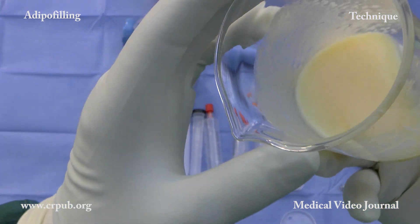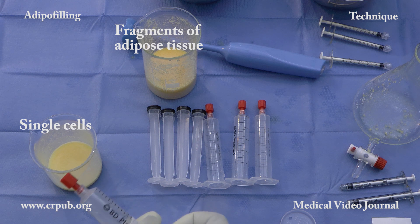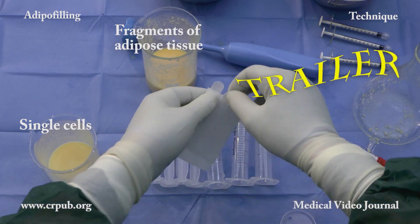Two suspensions have been prepared from the lobular fat: one containing fragments of adipose tissue, the other containing single cells.